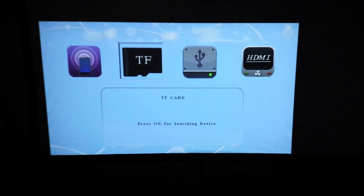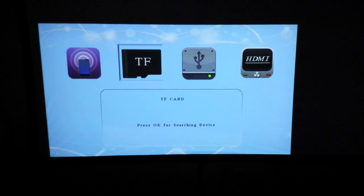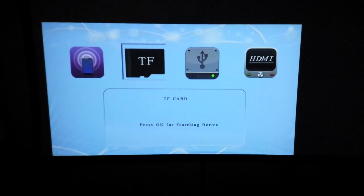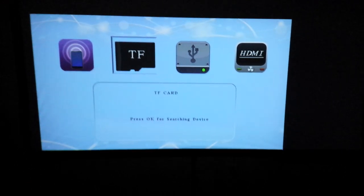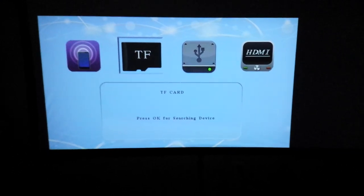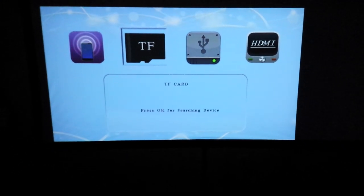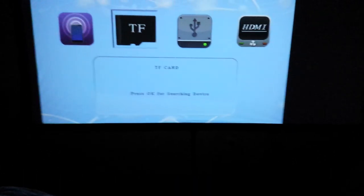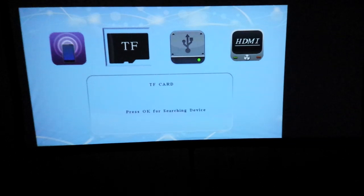It supports a multitude of wireless streaming including AirPlay, DLNA, and Miracast, and it has a whole bunch of inputs including HDMI, full USB thumb drive capability, SD micro card slot, and more. Right now I'm actually using the thumb drive input on the device.